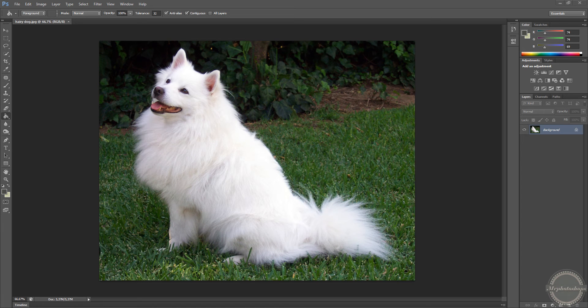Hello everybody, this is Mr. Photoshoppers. Today, many people have problems cutting out hairy dogs or faces because of their hair. It's very hard to cut out and change the background or whatever. So in this tutorial, I'm going to teach you how to do it very, very quickly.